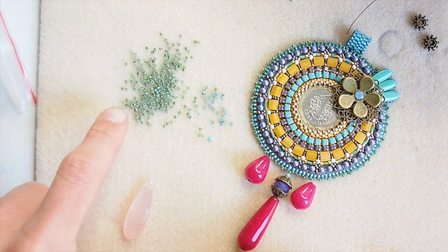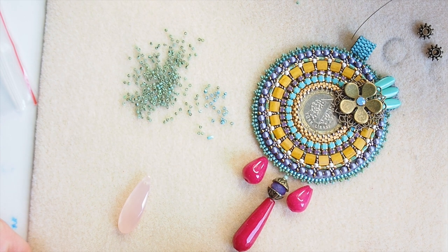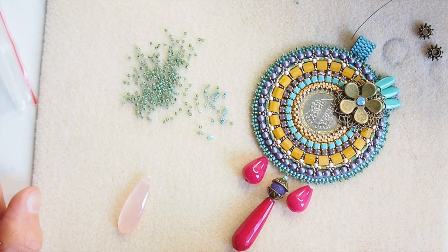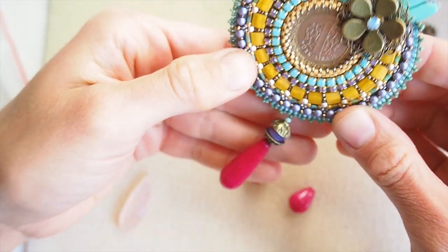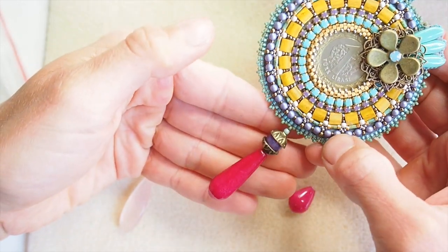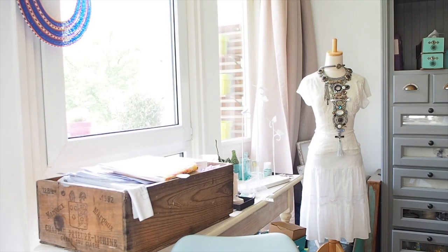When you fringe with seed beads and smaller beads, make sure you don't pull your thread too much or stiffen the fringe pieces — otherwise they won't hang nicely and naturally. With my kind of hanger, using a semi-precious pendant drop, this requires stronger thread tension and a stronger thread itself, because the semi-precious pendant drop is heavier than seed beads.